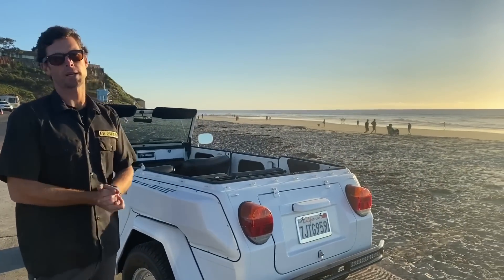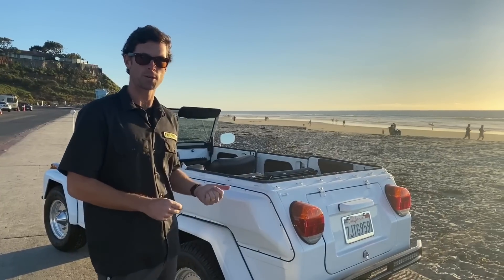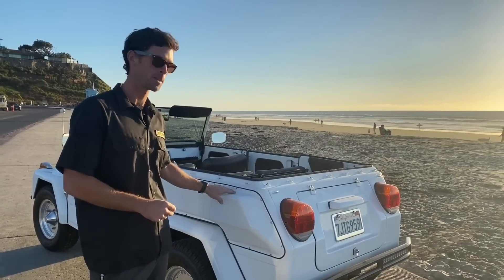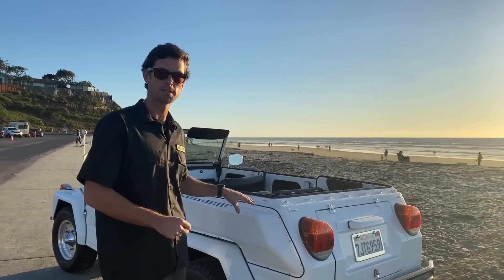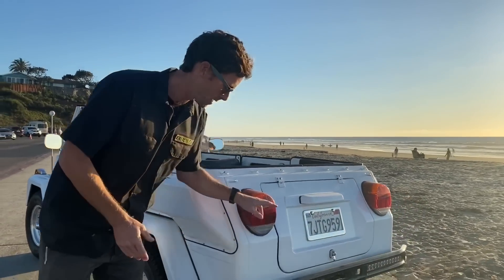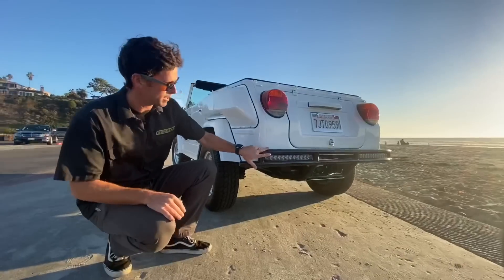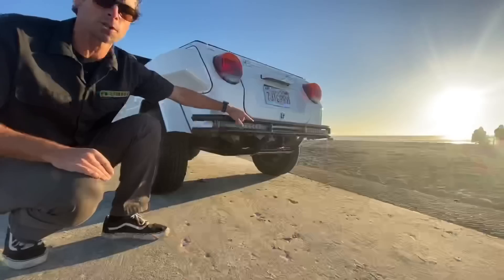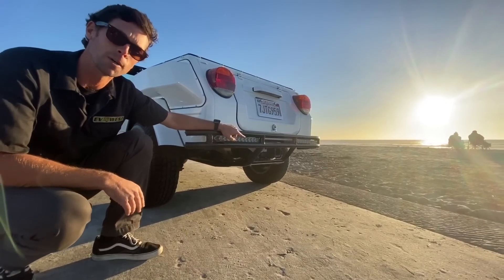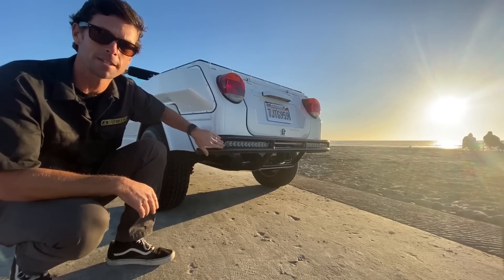Some astute Volkswagen aficionados will note this is claimed to be a '73 Type 181, but it has the 1974 side pods — a conversion done before it came to us, but we like the look. Back here there's a custom tube bumper, also made by Playtech, with a nice skid pan underneath. There's also a tow hook, since this car has just enough horsepower to tow something light, plus additional LED brake lights for added safety.